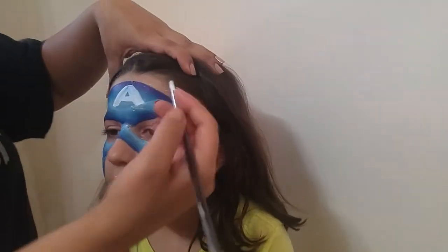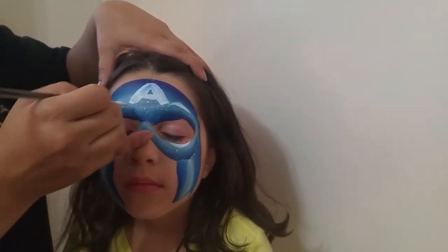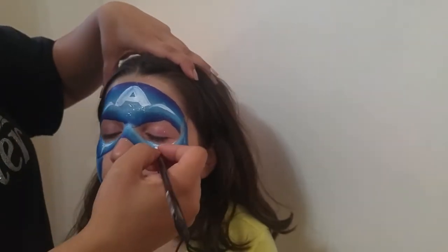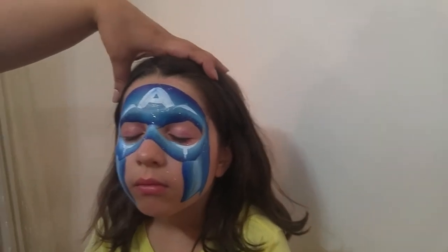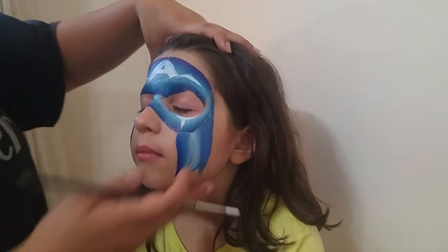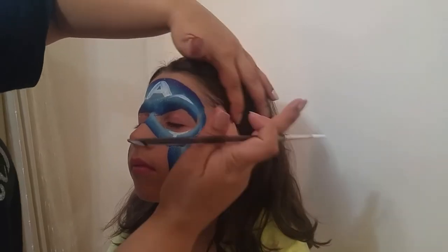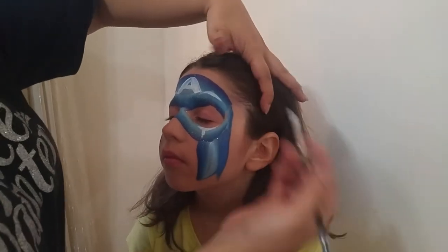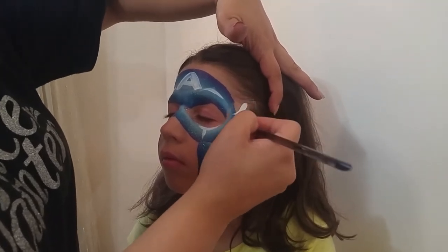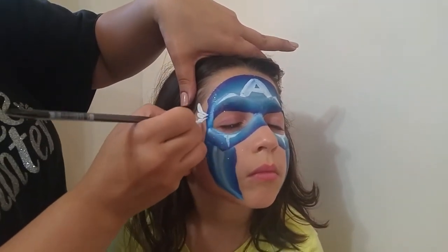Now that I have a little bit of white left, I'm going to add some subtle highlights at the tops of the brow strokes and the tops of the cheekbone strokes. You want to reload your white now for the wings on the side of the face. I use a series of teardrops starting here in the temple. It really varies on the kid's hairline, so you look at the space you're working with, and you're going to add a longer teardrop and smaller ones cascading down. I do the same thing on the other side.